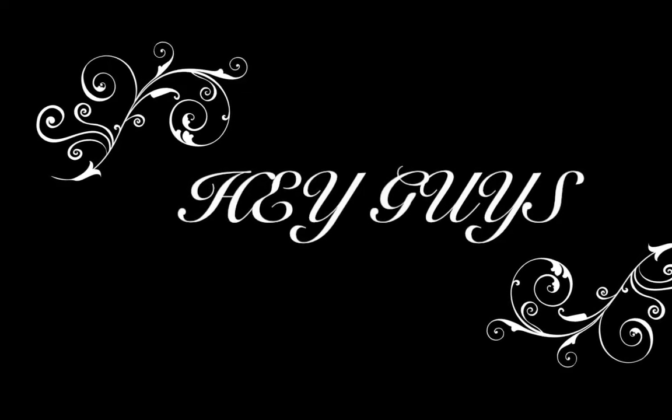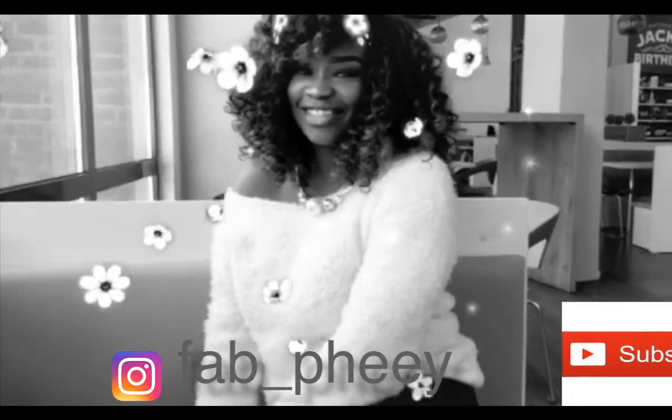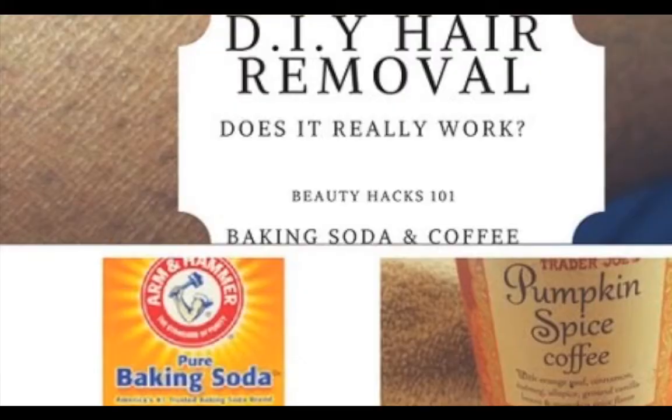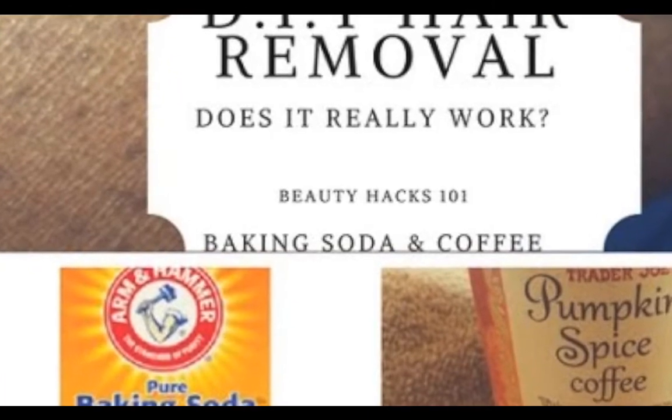Hi lovelies, welcome back to my channel, it's your girl Precious. If this is the first time stopping by, you're most definitely welcome. Don't forget to subscribe, like, comment, and share this video with your friends and family. Today I'm going to be trying out this baking soda DIY.